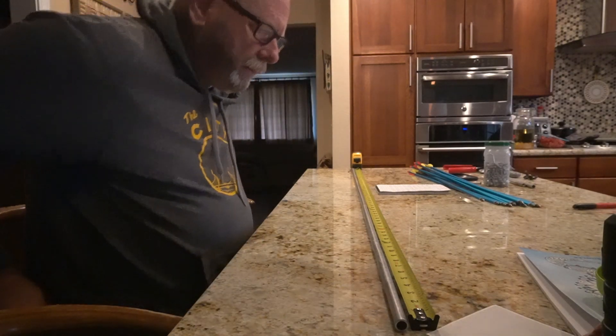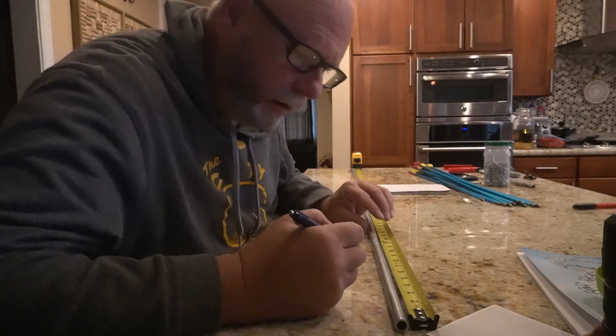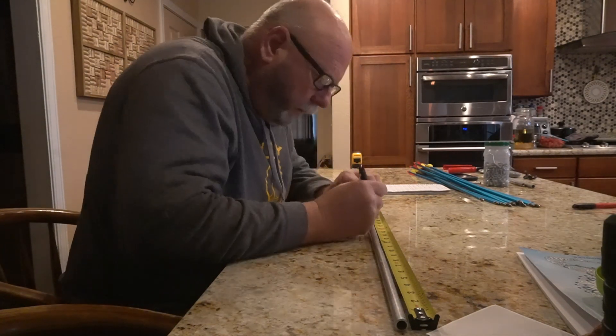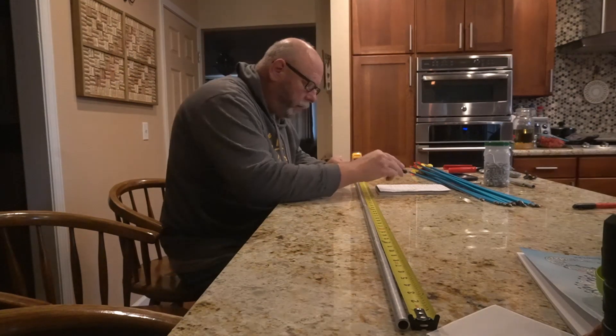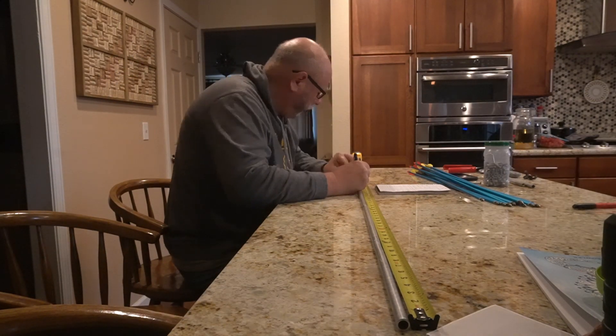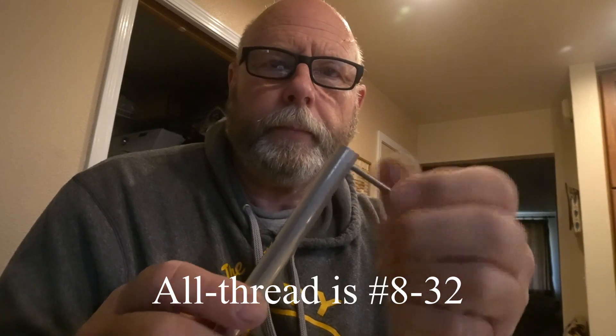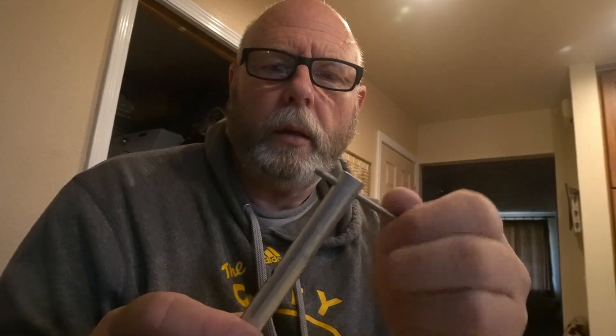Hopefully my wife doesn't watch this and sees me working in here. I'm not doing anything dangerous on her stuff though. So what I'm going to do — I'm going to drill the holes and then thread them, so my all-thread will just thread right in from one side to the other. I may use some blue Loctite on it just to keep them there.